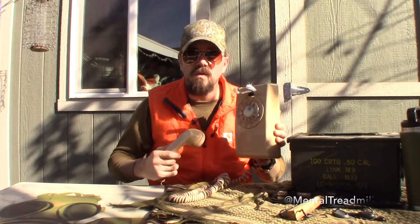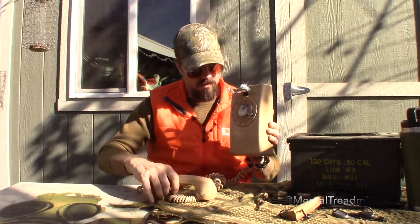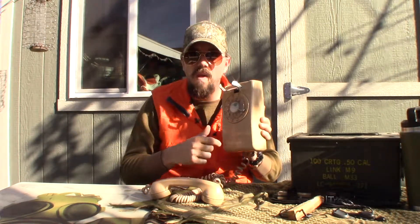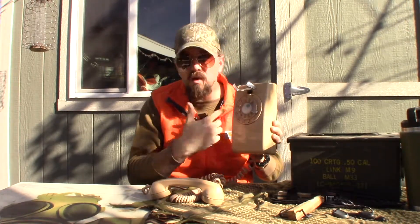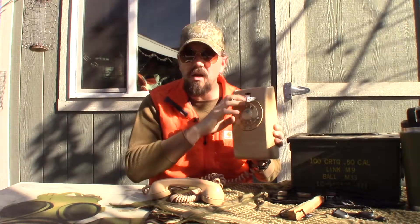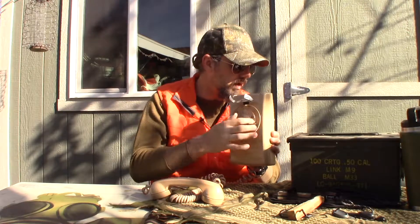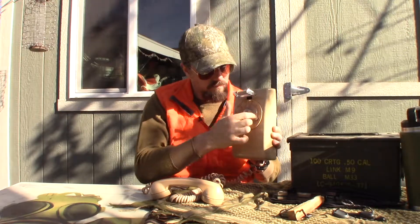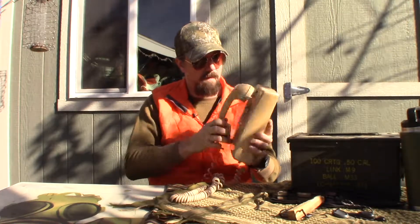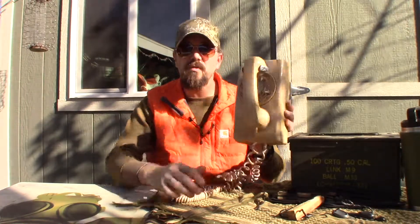With a phone like this, it was just you and the person you're calling. You'd dial numbers by swinging this thing around, and it would make all this racket and you'd wait a long time. And if you screwed up the number, you had to hang up and start all over again. It was a real pain in the butt. But that's the way phones used to work.